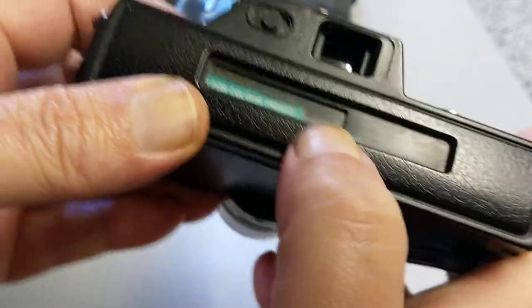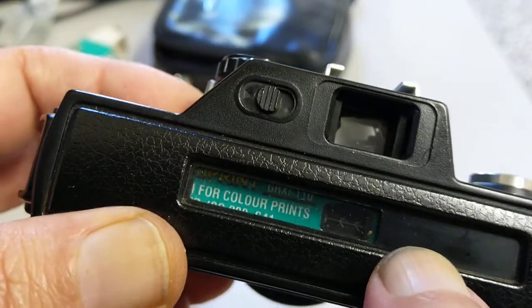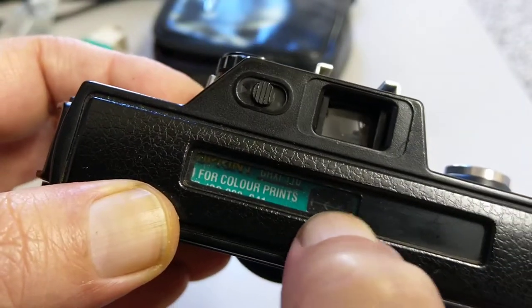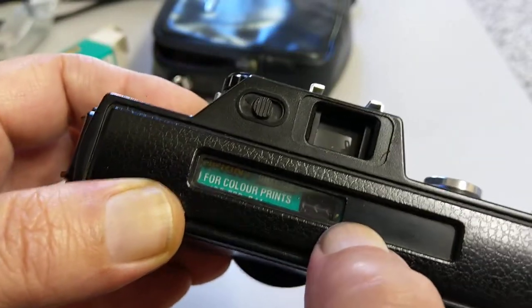And you just wind on, and you can see in the back the film moves from the right-hand side over to the left-hand side. There are arrows, and it also shows you frame numbers. I'm not going to use this because I'm not going to shoot this film or process it.